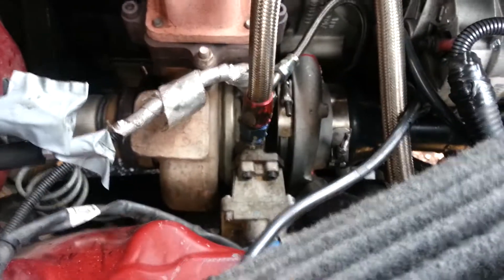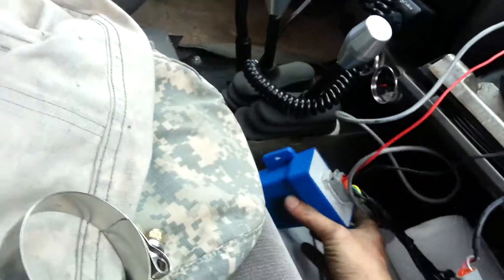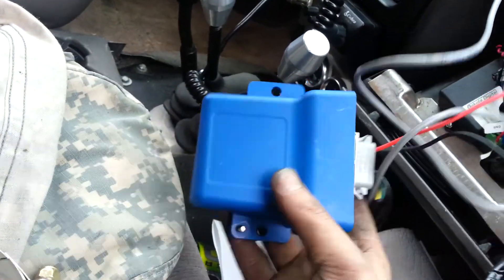I also deleted my muffler so the exhaust sounds a whole lot louder. I'm still using my standalone boost controller that I came up with.